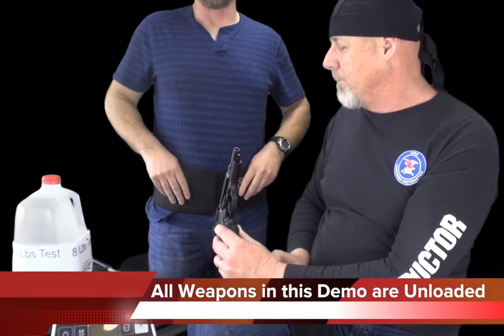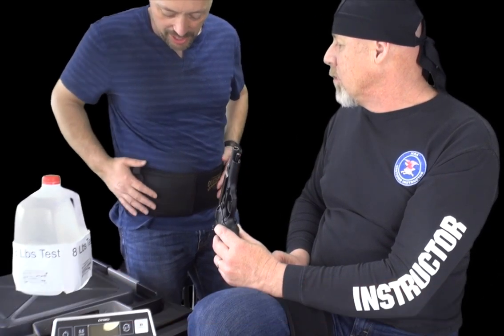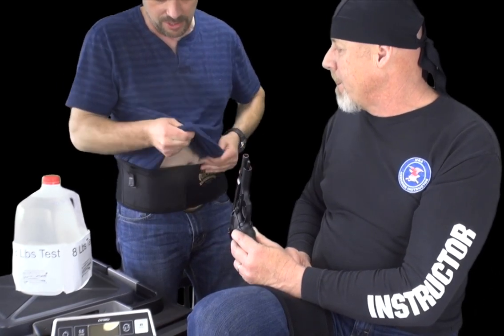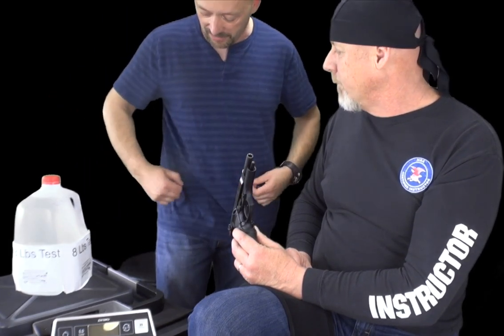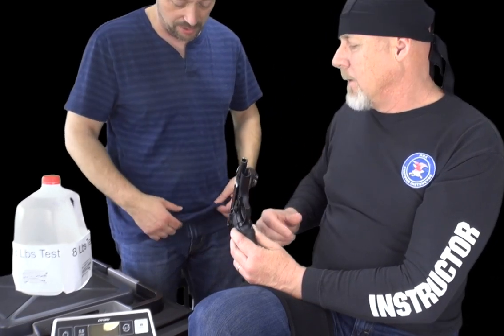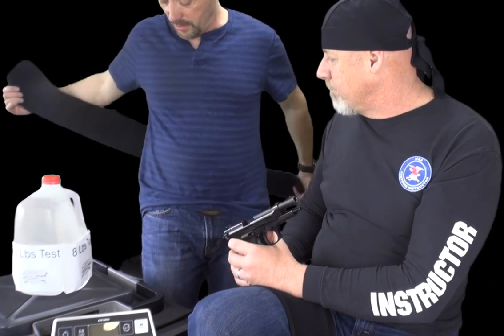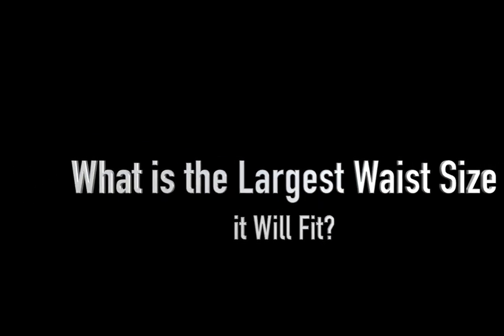This holster can be worn under your clothing. Just for demonstration purposes I have it on the outside, but it fits really nice under your shirt. You really would not be able to see that you even have this holster on — I actually have a pretty tight shirt on and you still can't see it too well. So just for demonstration purposes I'm wearing the shirt on the outside so you can see how this thing works.